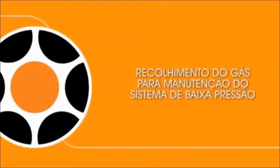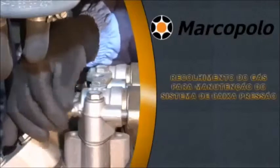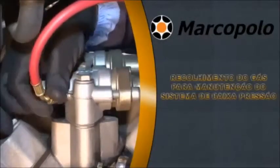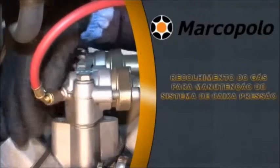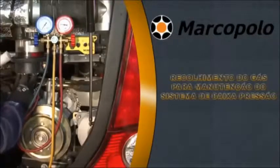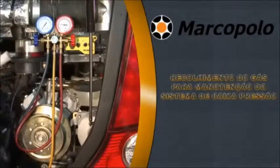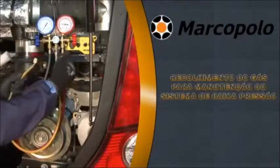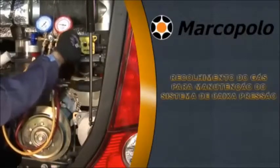Pump down the gas for maintenance of the low pressure side system. Remove the dead plug from the service valve and connect the red charging line of the manifold to the discharge valve. Open the service valve of the discharge valve on the compressor. Open the manifold valve to purge the discharge line, then close the red discharge valve of the manifold.